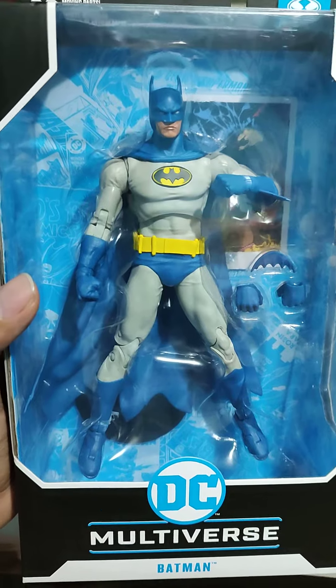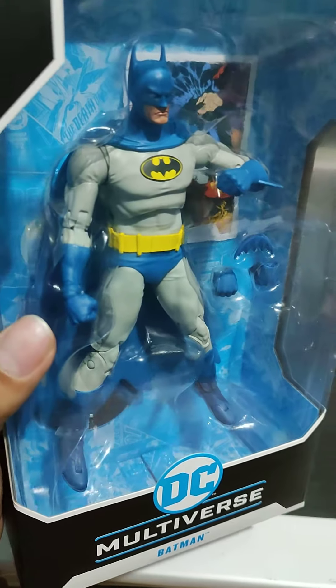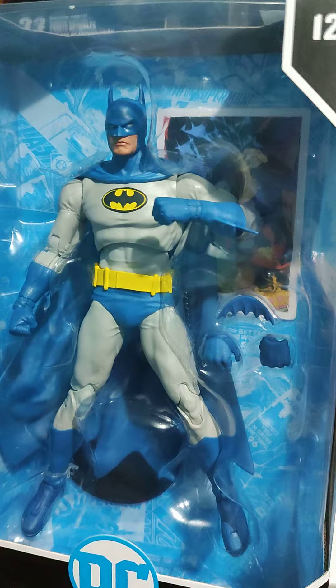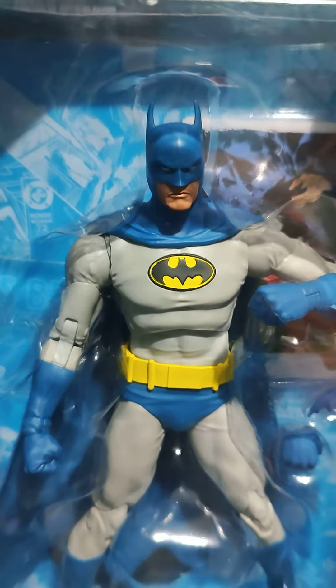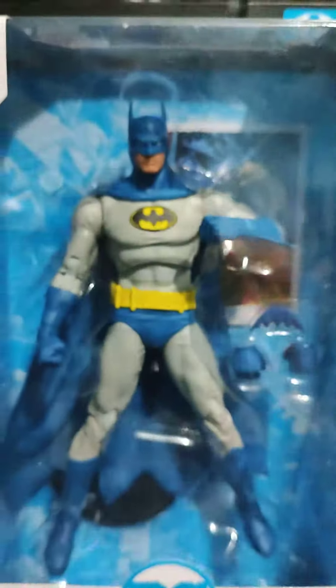Look at this light gray and blue color, and the yellow belt. Look at the logo and the face — so thumbs up, I'm happy with my first McFarlane figure.